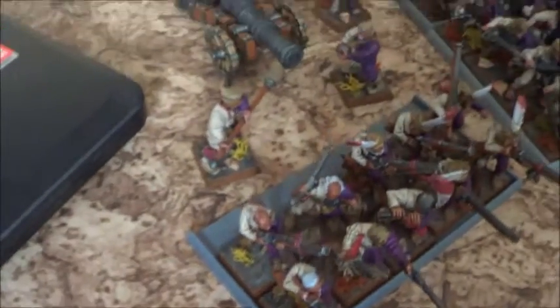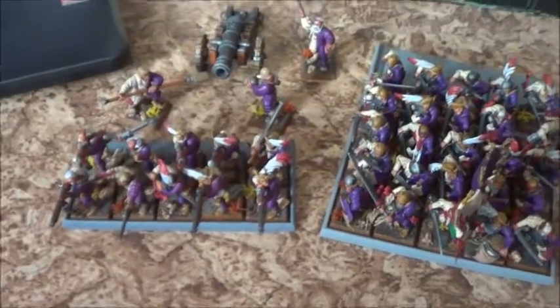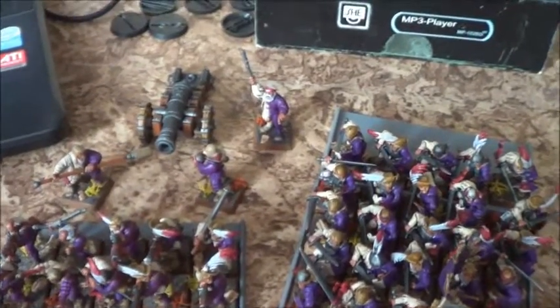Warhammer Fantasy, Empire army book. These guys come from a city called Budenhafen. Basically these are the guys I have painted already: two units with muskets, a cannon, and 25 sword guys.